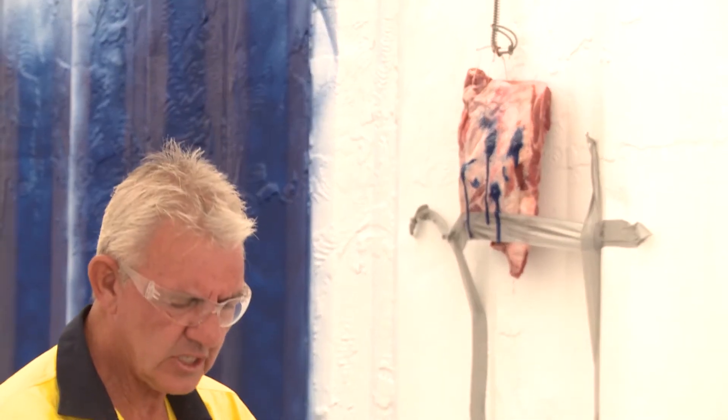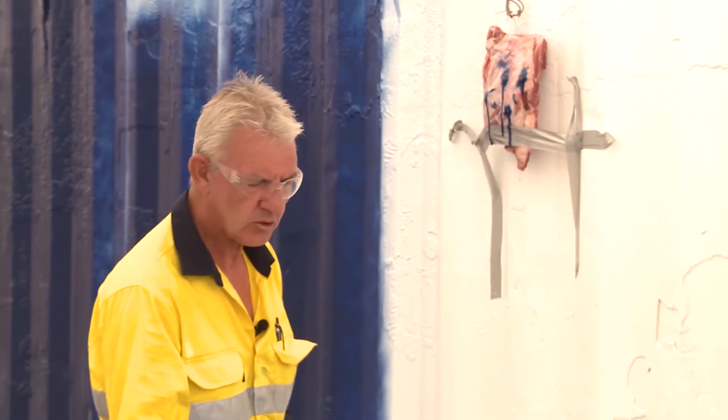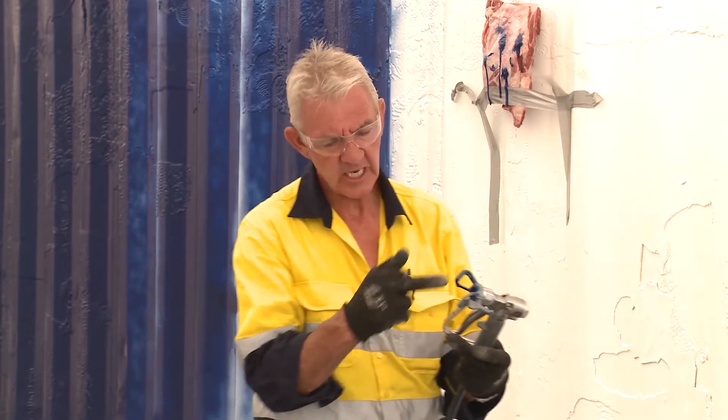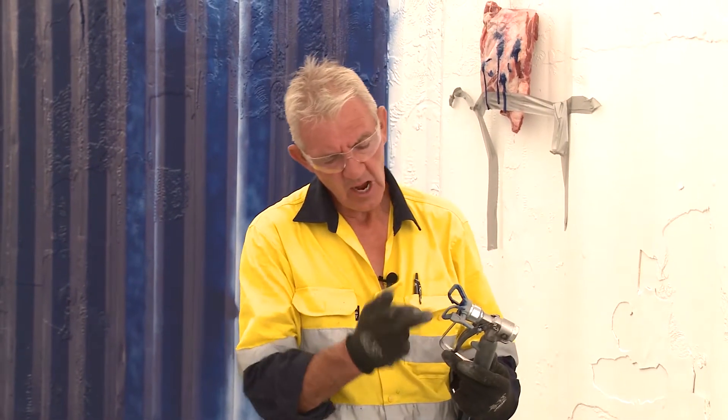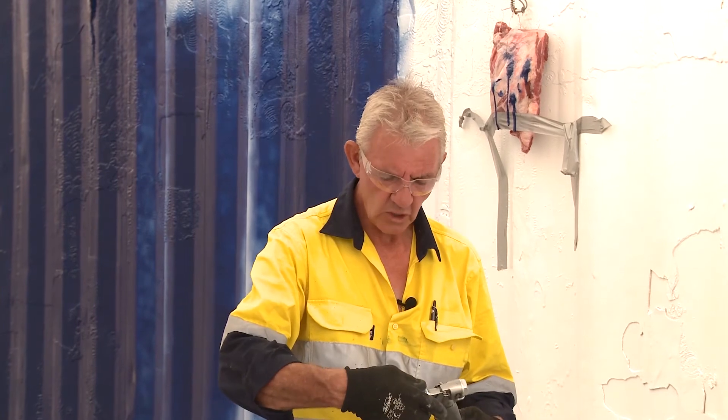The tip itself is a dangerous piece of equipment. Always put the safety on when you're not using it. Always keep it clean. We can see that the backing washer is sealing onto the tip appropriately, and periodically during the day I'll always wash this.